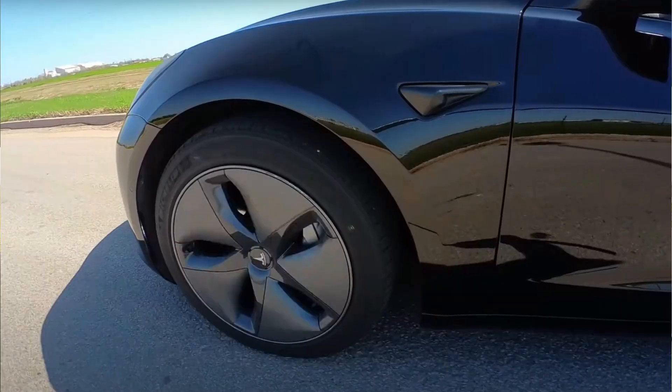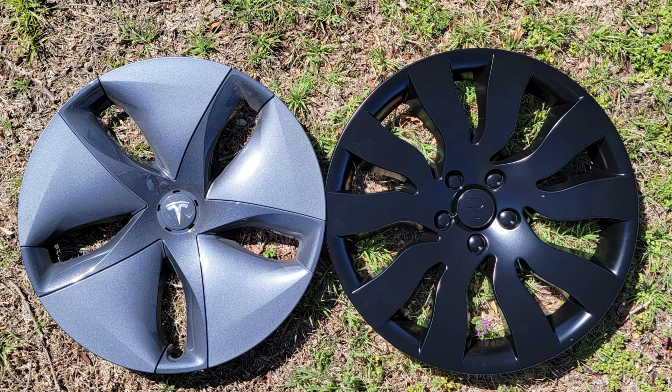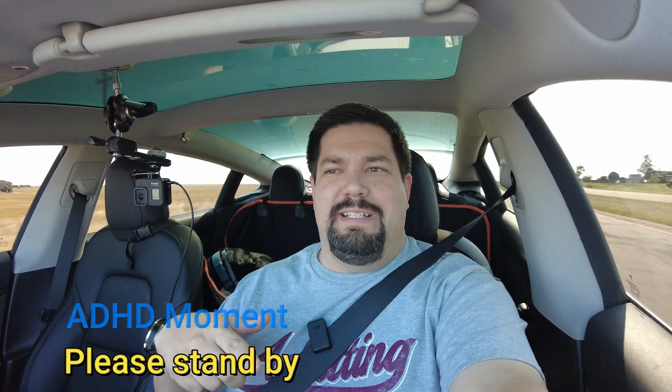It's been a couple days since the last video. I chose today because the wind is very similar to the first day — about 16 to 18 miles an hour, which is what it was then. I've got the factory aero wheel covers on and I reset my mileage at exactly the same spot, already going 70. We're going to see once and for all who has the better efficiency — the orbital wheel covers or the stock aero wheel covers.